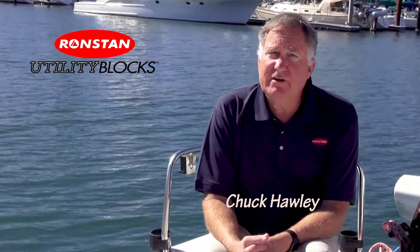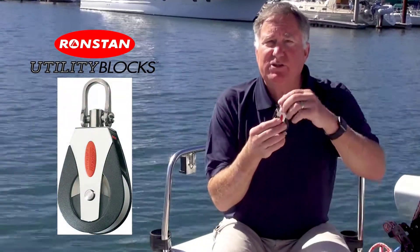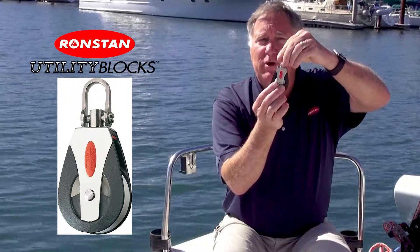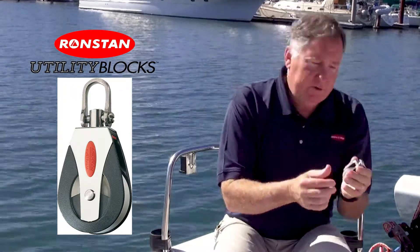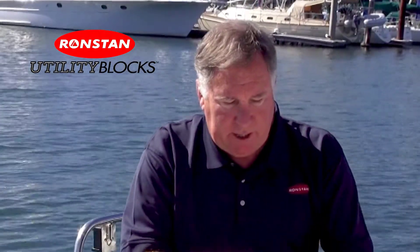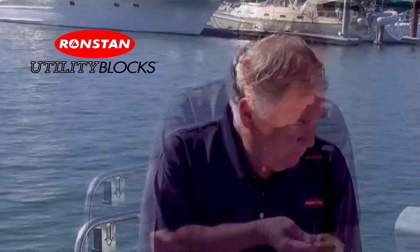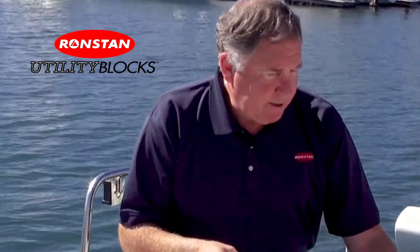Utility blocks are long on features. They have the universal head which allows you to fix the shackle in one position, or if you need to, you can convert the block into a swivel block by just taking a standard flat screwdriver, pushing on this lock, and now you can swivel the block. This allows you to change the configuration of a block practically with your bare hands.